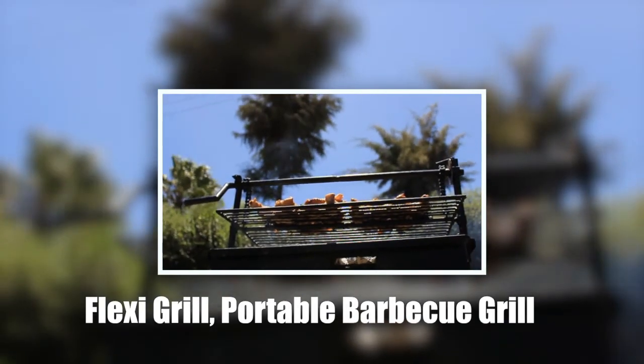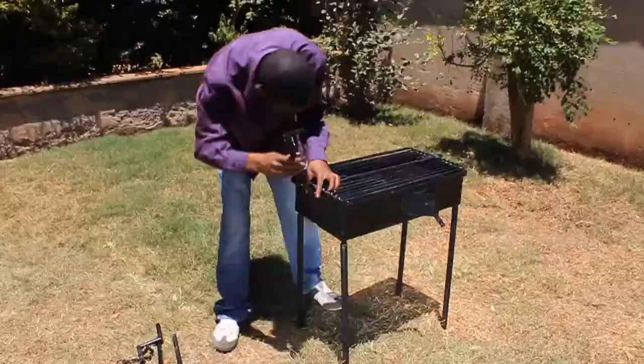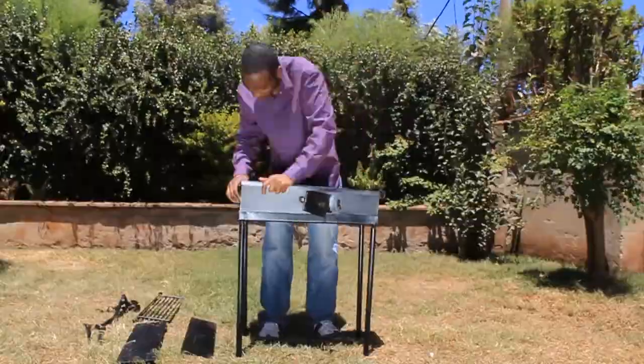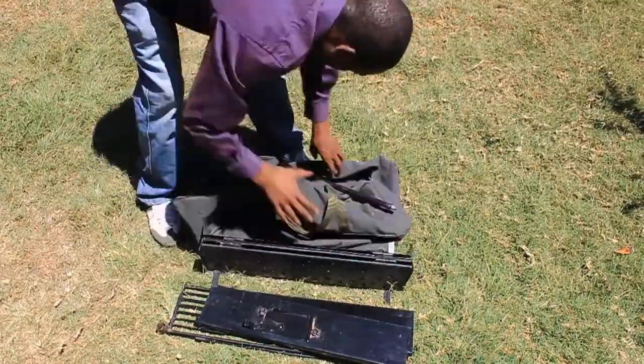Once the barbecue is done, the reverse procedure is followed so as to return the Flexigrew into its separate constituent parts. This enables it to fit nicely in its bag for ease of transportation and storage.